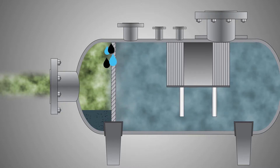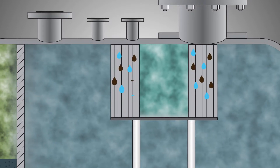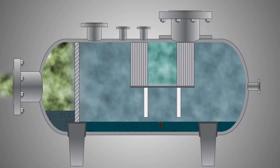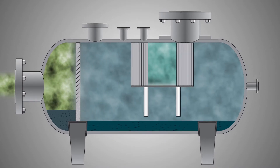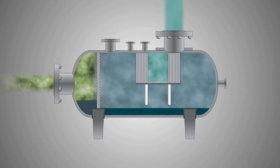oil and water. In a second stage, a vein or mesh pack turns the smallest droplets into larger drops, which precipitate to the bottom. Gas is now ready to be treated by a finer coalescer filter to meet final specifications.